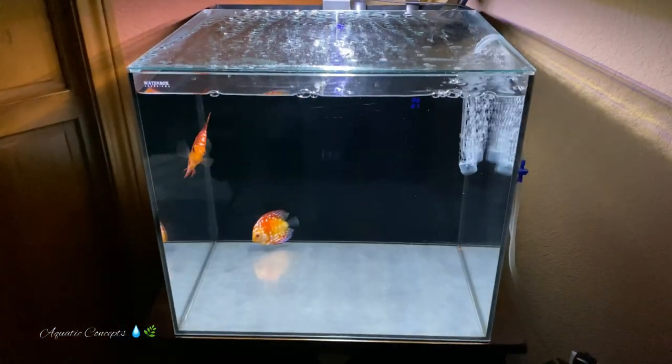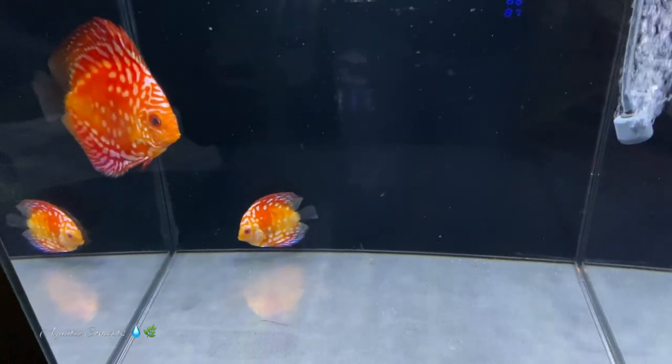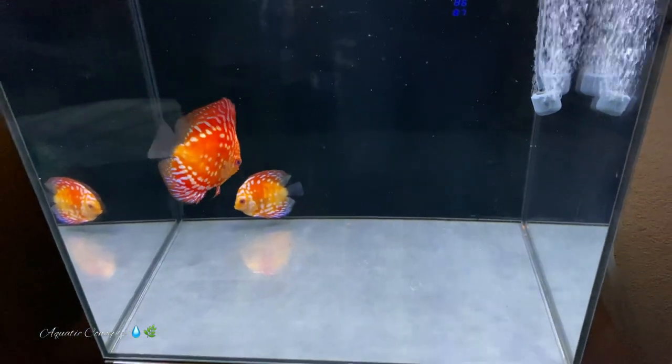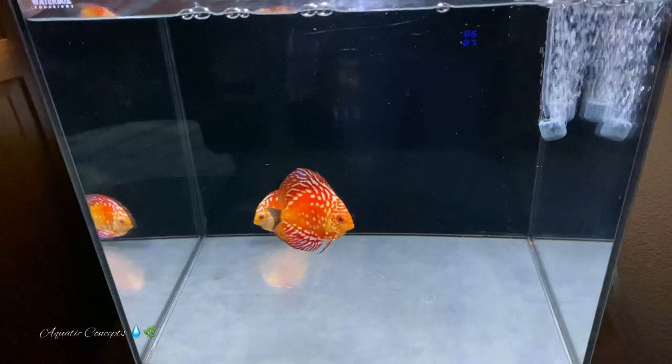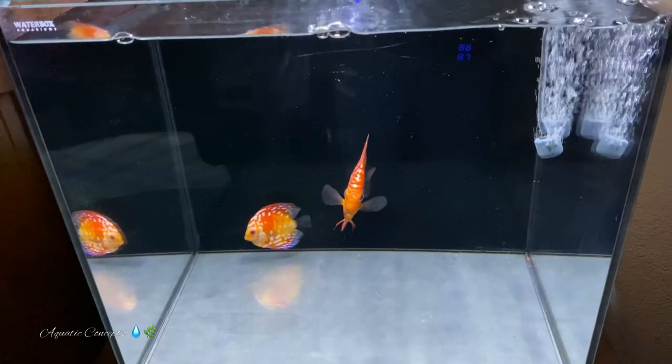I have a 20-gallon setup right now. I happen to have two about three-inch discus in there right now — they aren't in quarantine, as you can see in the video here. You can see that this is something you can do. Now, do I recommend it? No, I don't recommend it 100% unless you are very, very disciplined. This means you're going to have to do a 30% water change every single day and vacuum up any waste or food that's been left around.